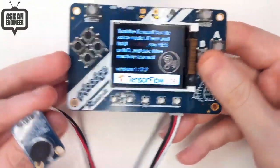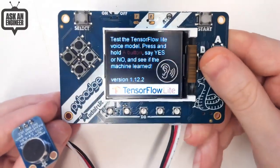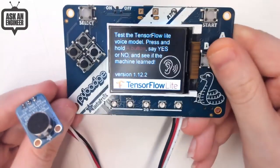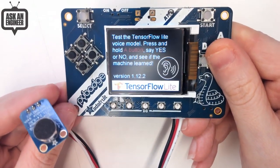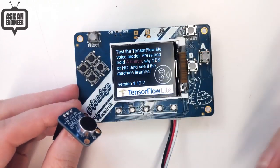For example, I can see if it detects 'yes' or 'no.' Yes. And no. The yes-or-no model is pretty nice, and that's just kind of the default one. But you can take it from there — this is just some basic speech recognition.